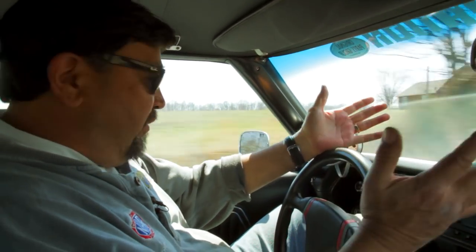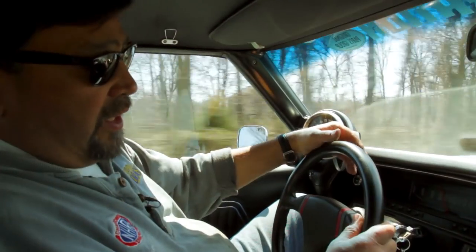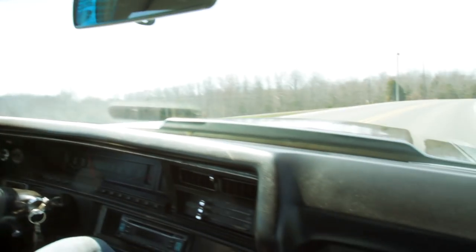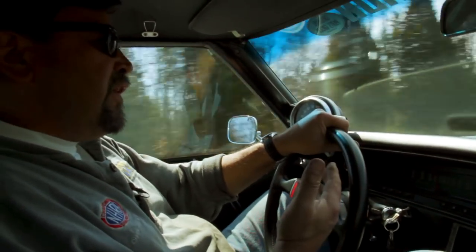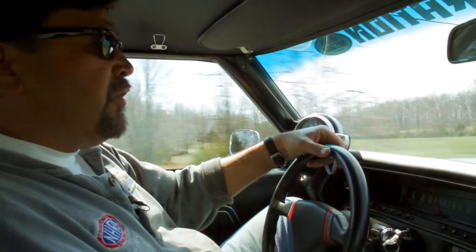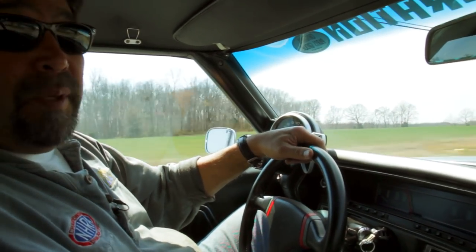We've been driving for about an hour now, giving this thing a lot of different looks at different driving conditions. We're running a little low on fuel so we're heading home. This thing has made a huge improvement since we first fired it up and hit the road — it's smoother and getting better all the time. Am I happy? Yeah, I guess so. Terminator, we'll be back.